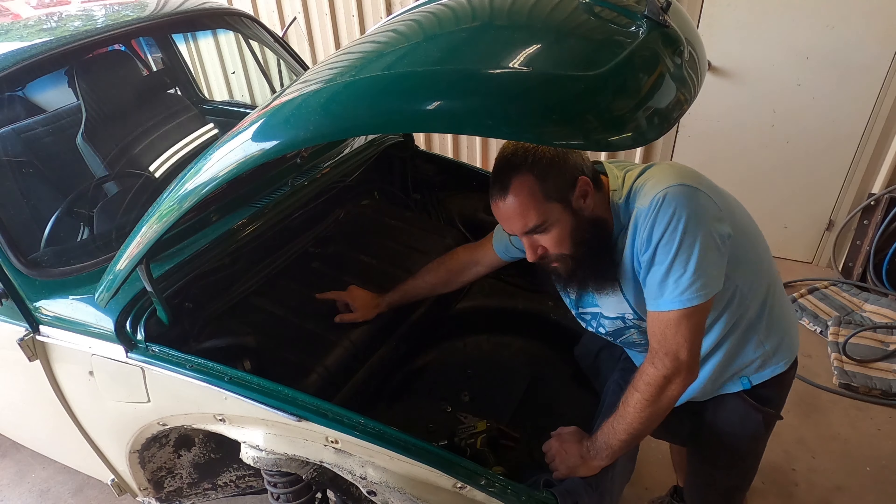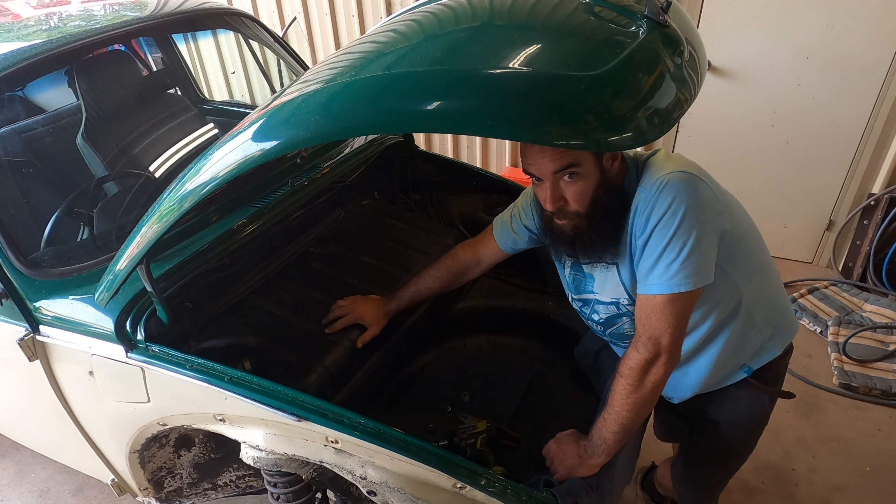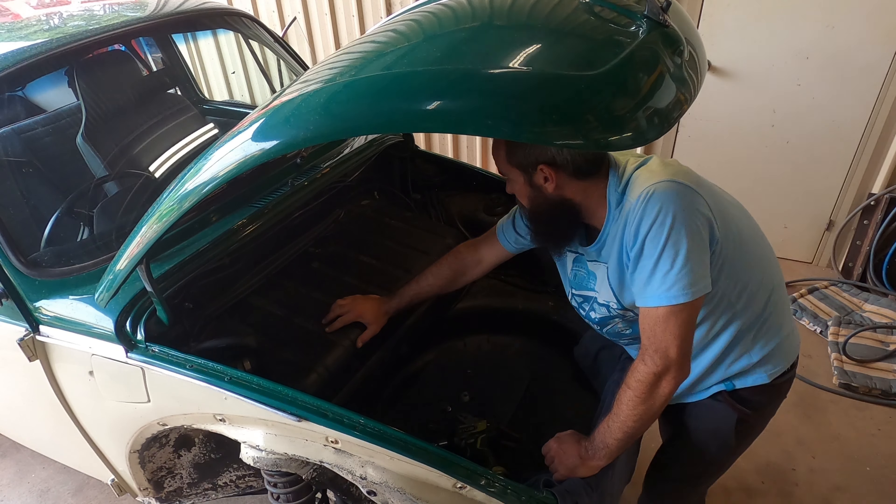Now, I believe the fuel pickup's under that corner there. Not 100% sure, having never taken a tank out of a bug before, but see how we go.